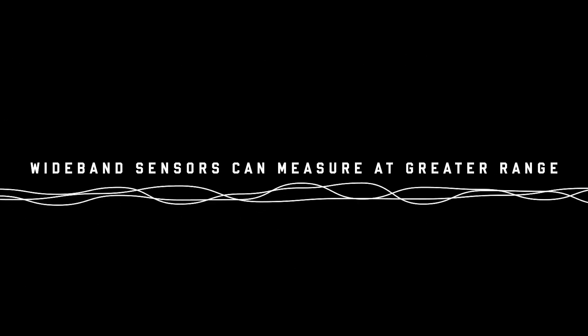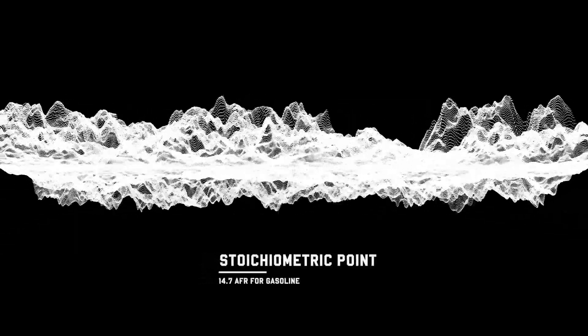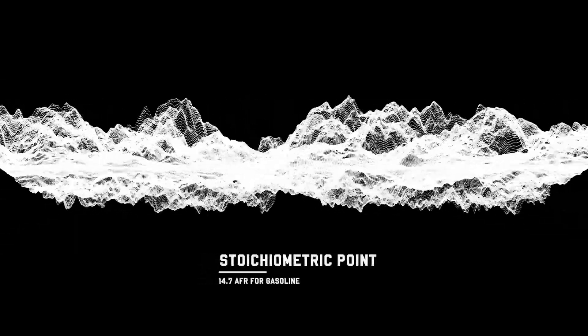Wideband O2 sensors can measure AFRs over a much wider range relative to narrowband O2 sensors. Narrowband O2 sensors are only accurate at or near the stoichiometric point for gas, which is 14.7 AFR. This is typically where your bike will operate during idle, cruise, and light load conditions.